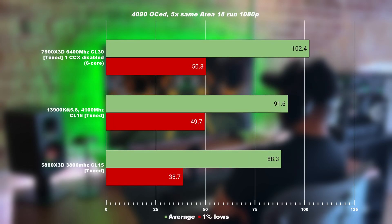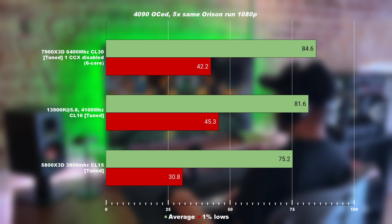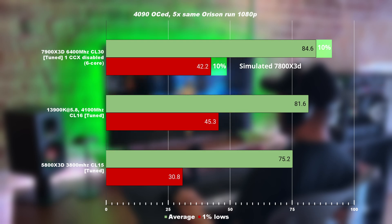Looking at Area 18, which is a planet without any clouds, we're seeing the tuned 7900 X3D completely winning again with 12% higher performance on the average. The 1% lows are within margin of error comparing to the 3900K. Once again, we are looking at a 6-core 7000 series with 3D cache — not an 8-core chiplet — which means we should expect at least a minimum 10% improvement in both 1% lows and average. It's a win for AMD here. Moving to Orison, we're seeing very similar results. As a reminder, this is a 6-core CPU, so by adding another 10%, it is by all means a big win for AMD again with their new 7000 series with 3D cache.